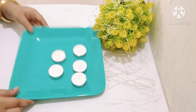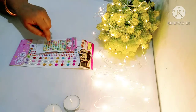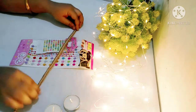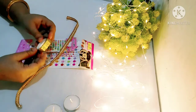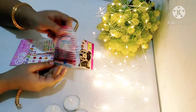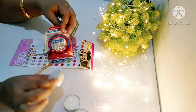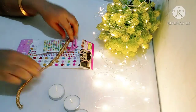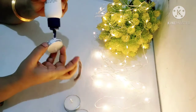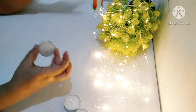Now let's go to our other DIY. I have some tea light candles, some stickers, some self-adhesive lace, decorative tape, and glitter. We will decorate our tea light candles.